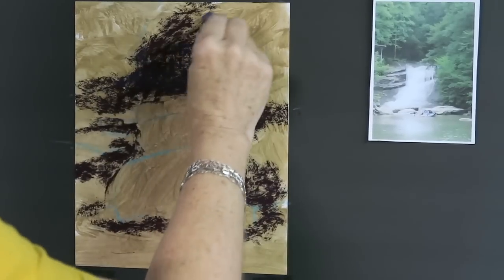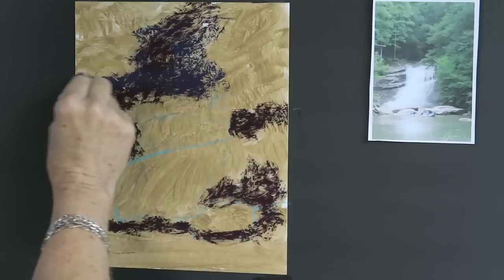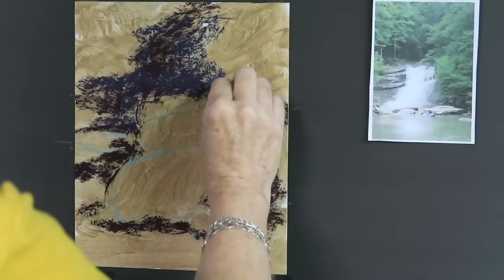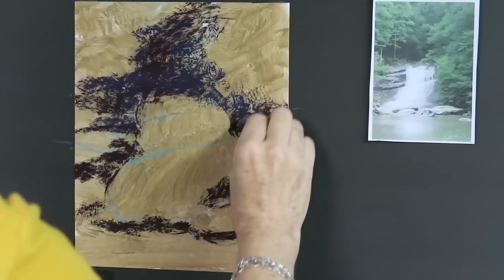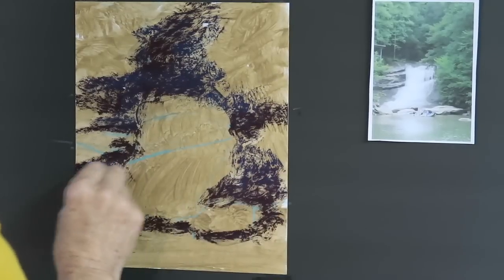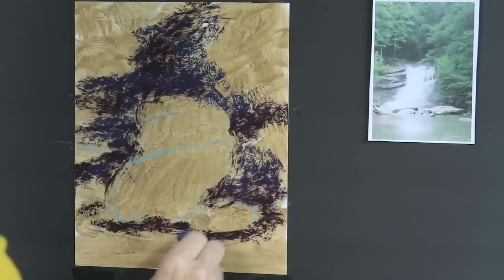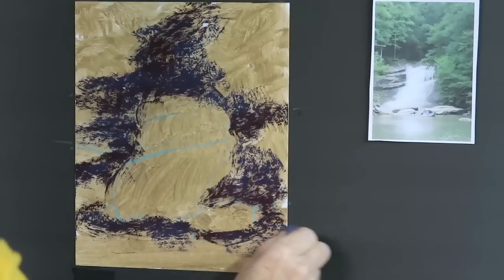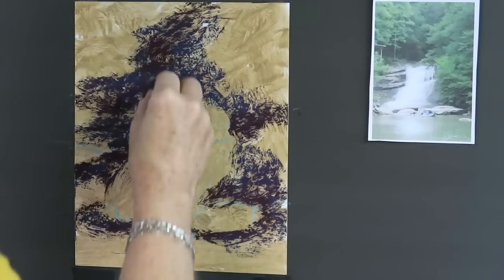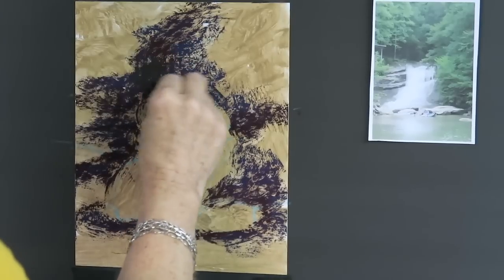This is so loud — you can hear it because I'm going on top of that clear gesso. If you're not familiar with clear gesso, it actually has a little bit of grittiness to it, so when you use it, it creates a little bit of tooth for your pastels — not a lot, but enough that you can hear it scratching.